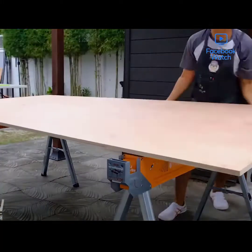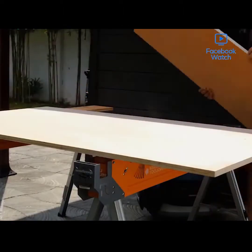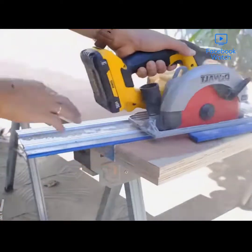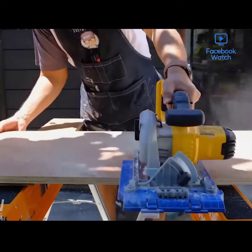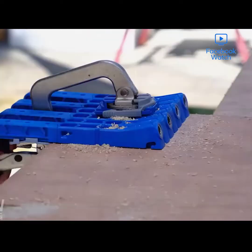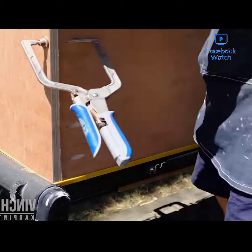Those pieces are now being attached to that solid cement base as feet. They'll keep the actual container off the ground to avoid any water damage. Then it's a matter of building the box itself.